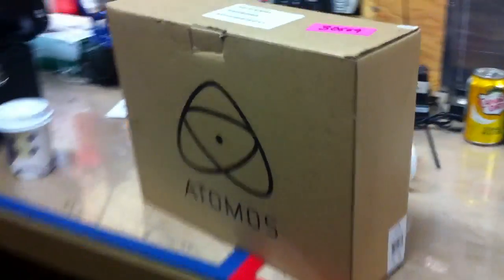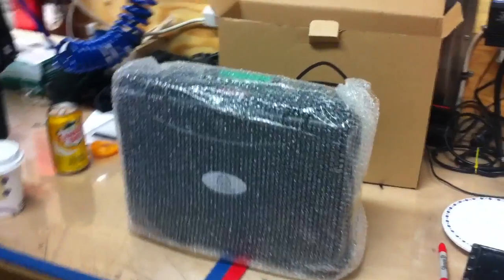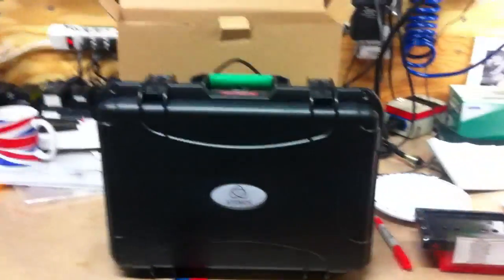The day's arrived — the Atmos has shown up. Fancy box. This is a non-believer of unboxing videos, however when that opens up he may be impressed. Here it is — it comes in its own little handy case.